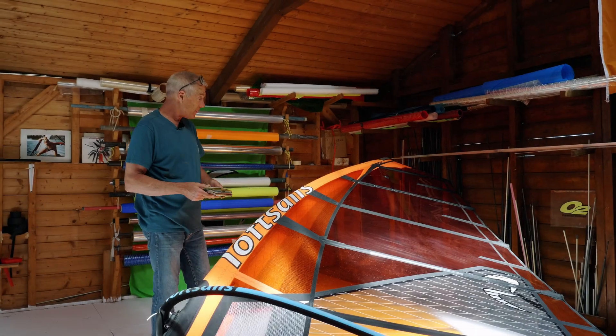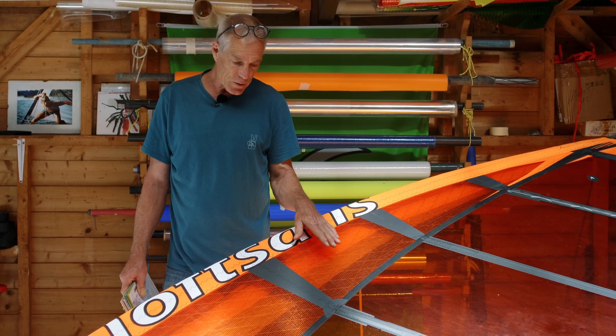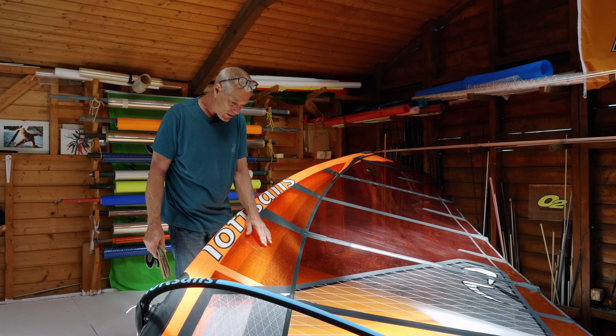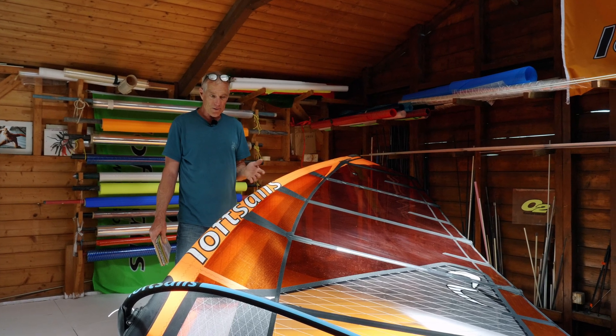I'll begin with the Racing Blade. We've got this four-axis, two-millimeter laminate, which is making the mast pocket sides. This particular laminate is interesting because it's extremely lightweight, and for that reason we work it into many different sails.